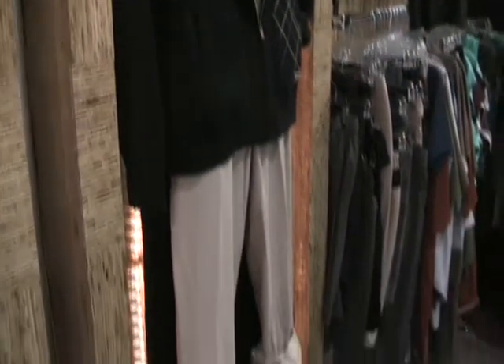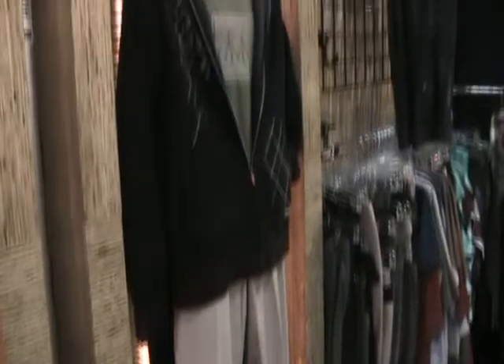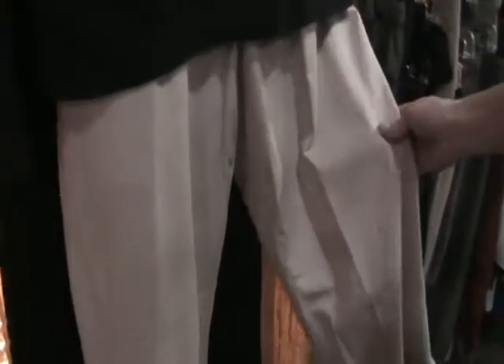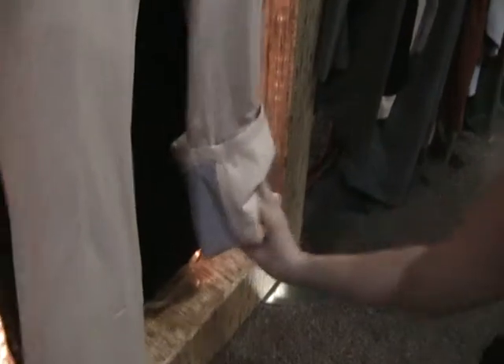This, for example, is a three-piece outfit. This is our Illum pant. It is a bamboo cotton blend, so it's a dress pant that can be very long, or you can roll up the cuff, and it's reflective on the other side.